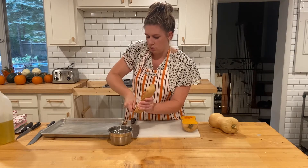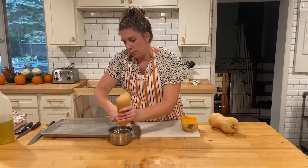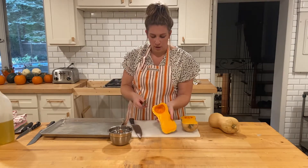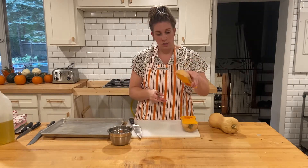This is just to roast our squash — you can do this for any recipe, but I am using this for butternut squash soup. You want to put them so the outer skin is on the outside.